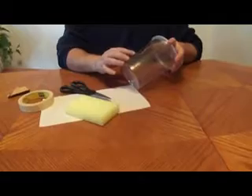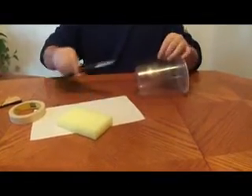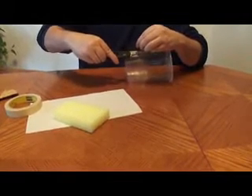After we let the glue dry — glue dries pretty fast from the glue gun — I'm just going to use scissors to trim up the excess screen, just so it looks kind of nice.